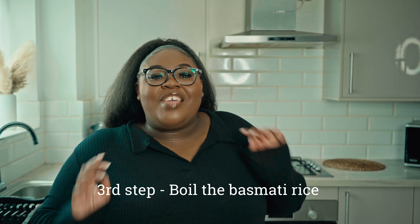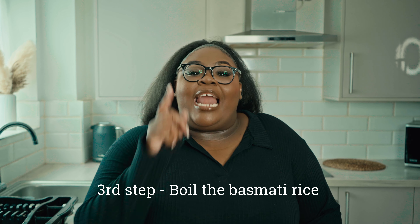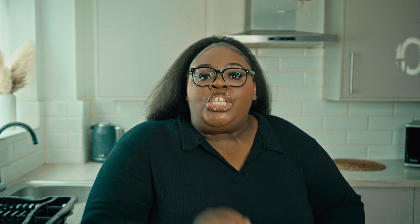Okay guys, for the third step, I'm now going to head over to the stove as well and I'm going to boil down my basmati rice for 12 minutes, just so that I can multitask and ensure that whilst we're cooking the sauce, the rice is also going to be ready for us to enjoy at the end of this recipe.